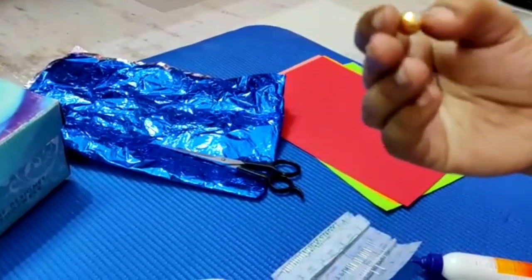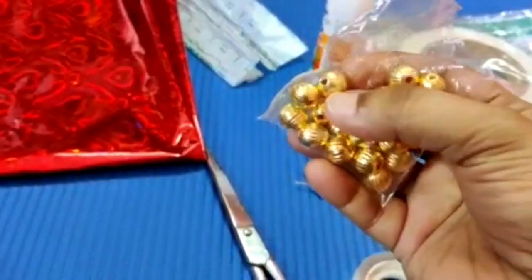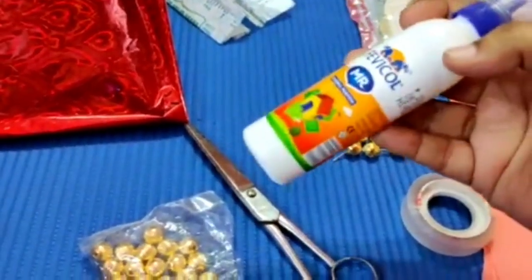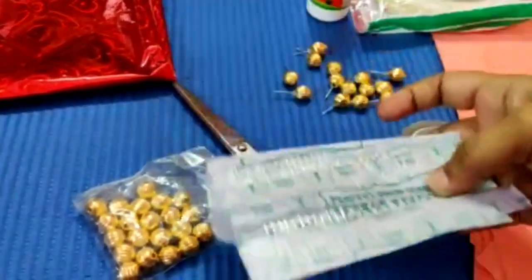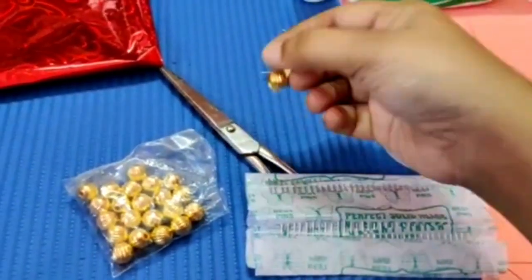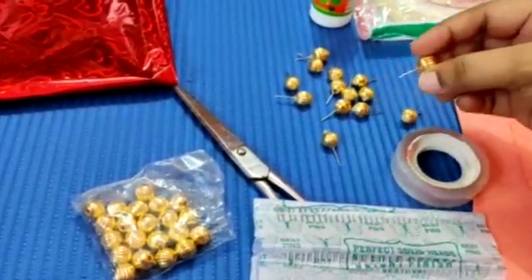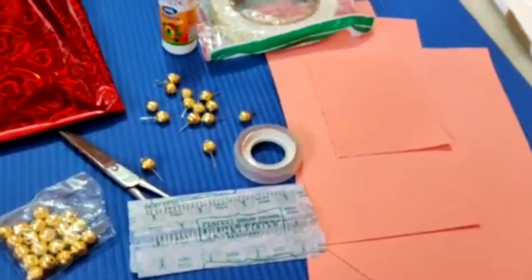We can put it in the bottom as well. I will put the gold balls in the bag, the ball pins in the bag, and the jewelry box in the bag.